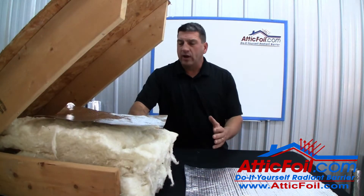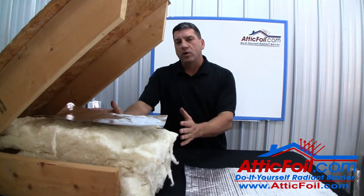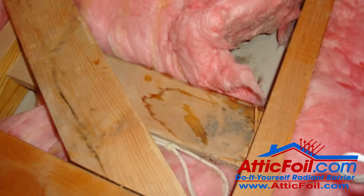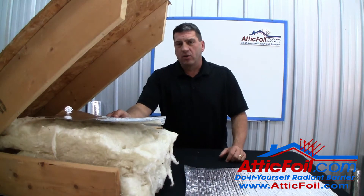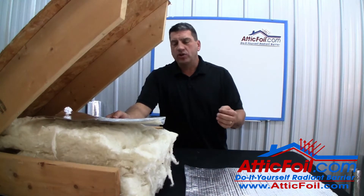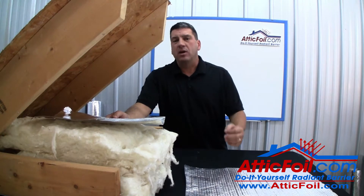However, there are times when you get a high volume of relatively warm moist air coming out of the house through, say, a leaky ceiling, that the moisture can get trapped underneath the Radiant Barrier. And this can cause condensation, moisture, frost, and it can be a real problem.